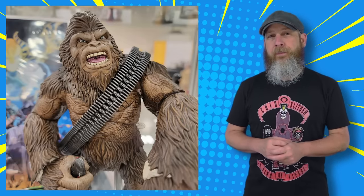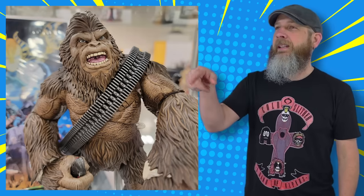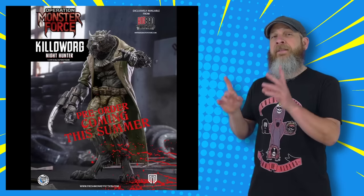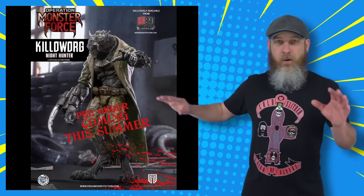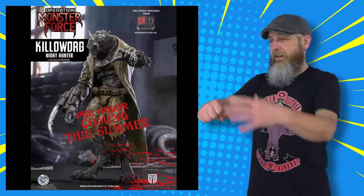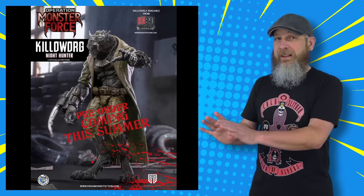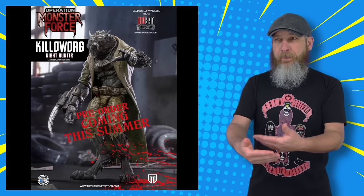We've seen Fresh Monkey Fiction collaborate with other companies to bring figures into their Big Bad Toy Store exclusive Operation Monster Force line before. Most memorable to me is the Memory Toys War Bear that they turned into a Sasquatch — so good. Now they've announced that the Maestro Union Free Planet veteran William will cross over to be Kiloworg the Night Hunter. It's mostly the same design — big werewolf in pants and a trench coat — but it's been monster-forced up with some camo deco and a big predator claw arm attachment. I don't know if all the optional parts from veteran William are included, but pre-orders should be going up soon and it's on track to release this summer.